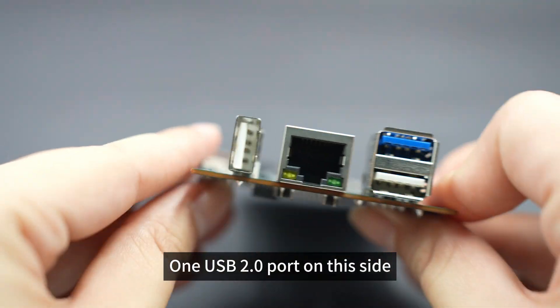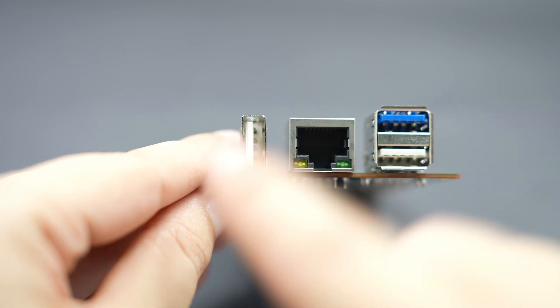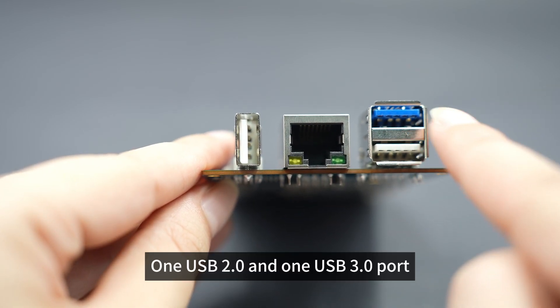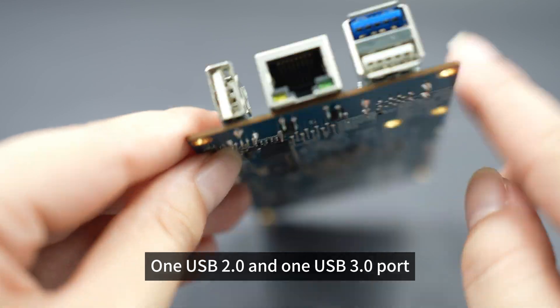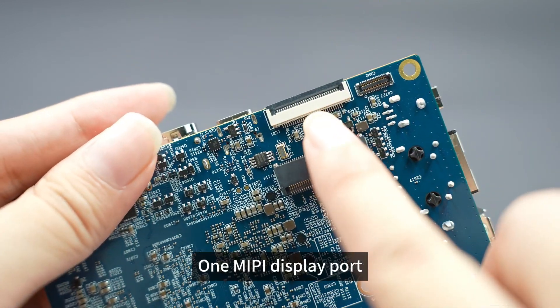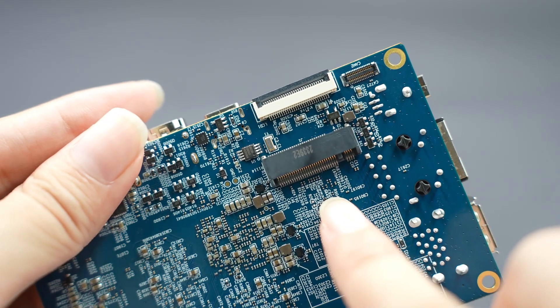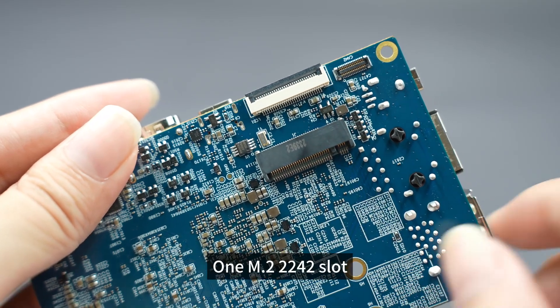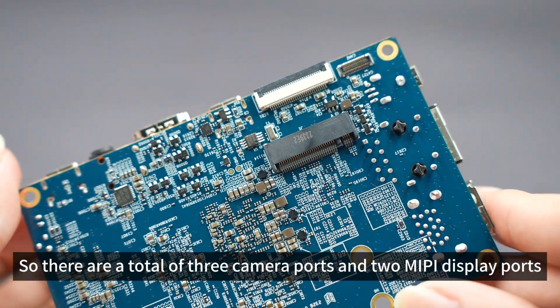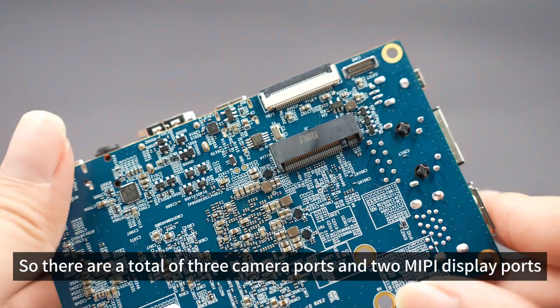On this side there is 1 USB 2.0 port and 1 gigabit LAN port. On another side there is 1 USB 2.0 and 1 USB 3.0 port, plus 1 MIPI display port. On the back there is 1 camera port and 1 M.2 2242 slot. In total there are 3 camera ports and 2 MIPI display ports.